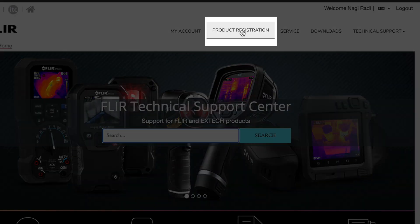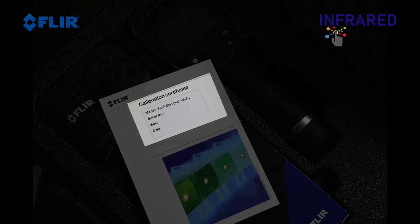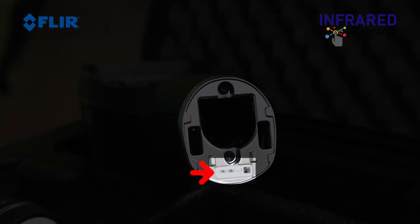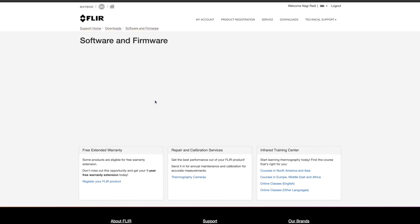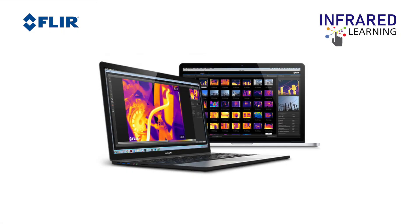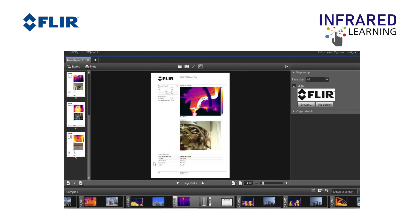Select the product registration, then type the serial number, which can be found on the calibration certificate or on the battery compartment located at the bottom of the camera, then click Validate. The Support Center is also where you can download FLIR Tools and FLIR Tools Plus, which are used for analyzing images, videos, and creating inspection reports.